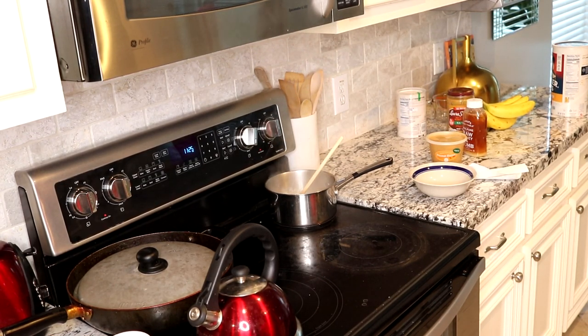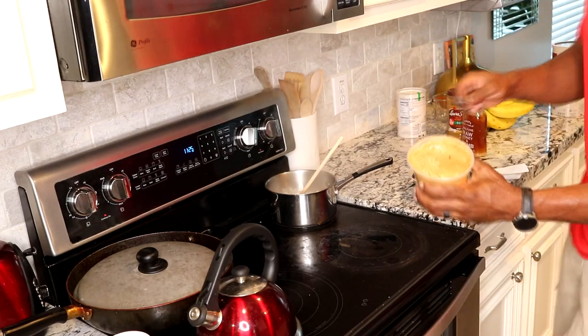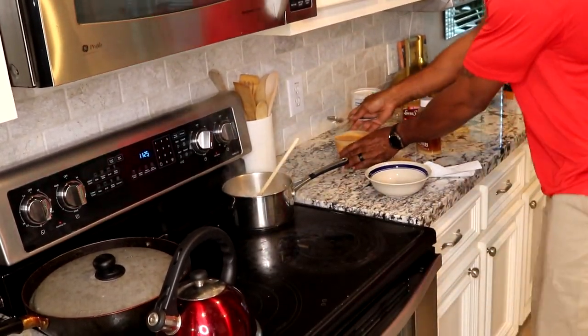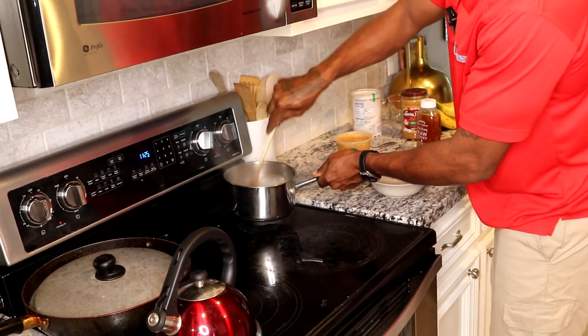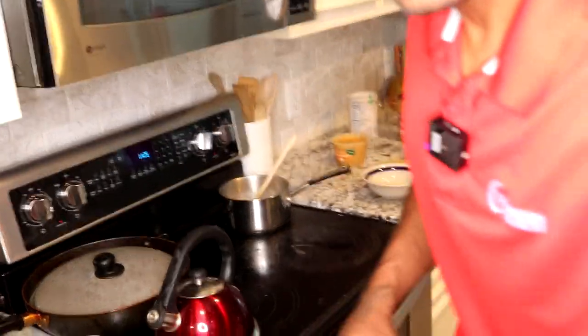Get your spoon for your peanut butter and get ready to stir it in there. You want soft peanut butter — we got Jif but it's hard. You want nice soft peanut butter. Stir it up good — it's healthy, good protein. Nice creamy oatmeal, no milk, just water. Good stuff.